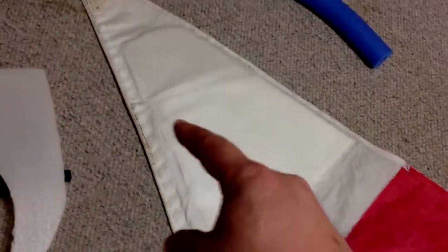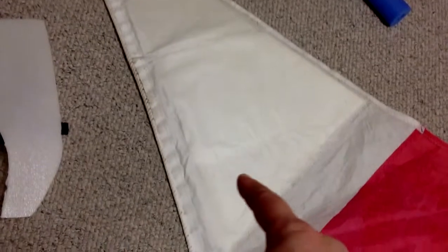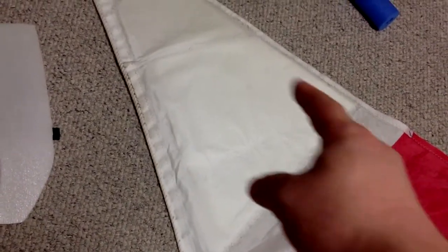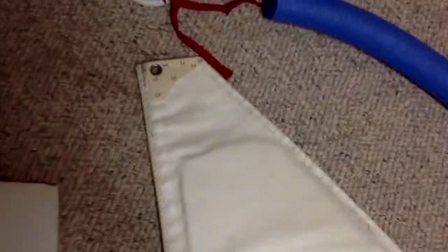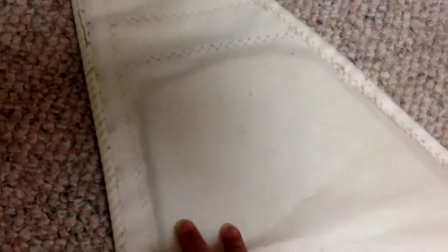Originally, this mainsail has a section of padding like this big. I separated the stitch lines along here, around here, and extended the pocket bigger and inserted more foam paddings into it.